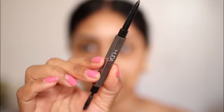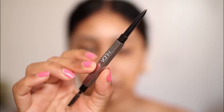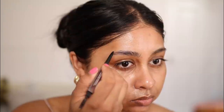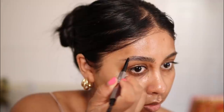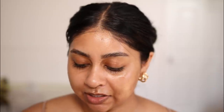Then I'm going to do my brows. I'm going to use the Huda Beauty Bomb Brows — this is in the shade Black Brown. And then obviously I'm going to take my Refy Beauty Brow Sculpt, one of my favorites at the moment.